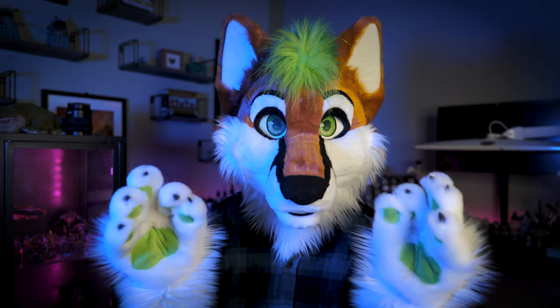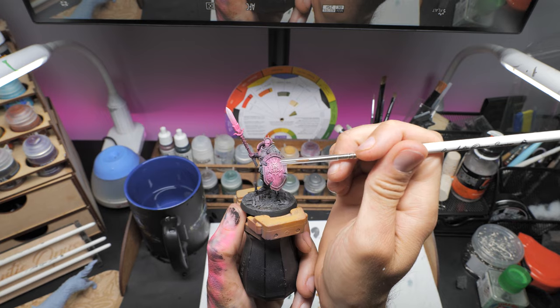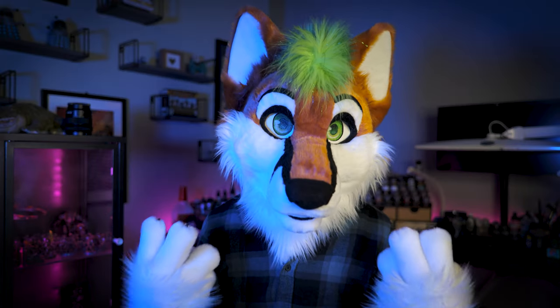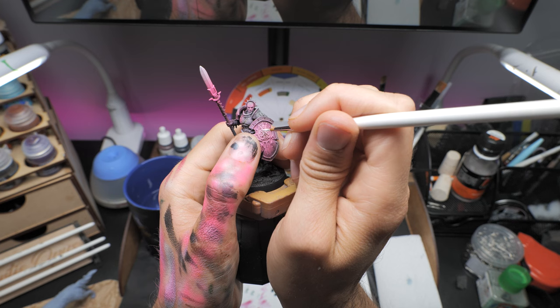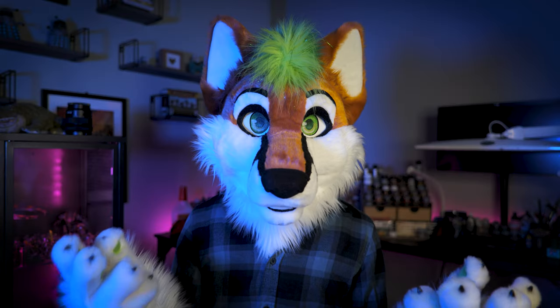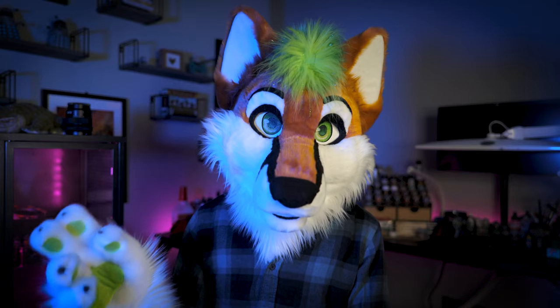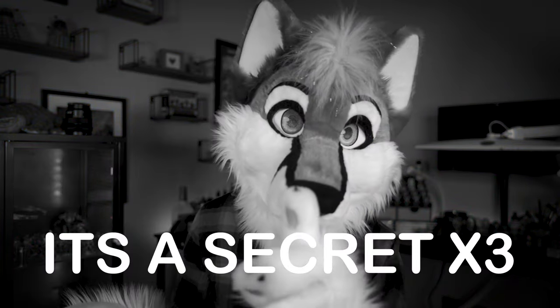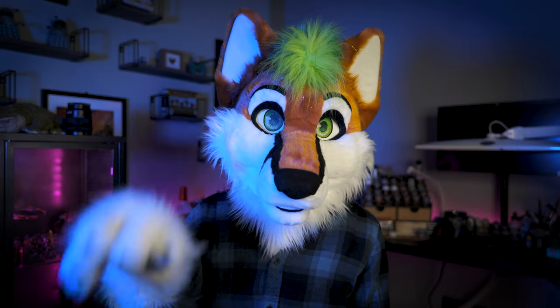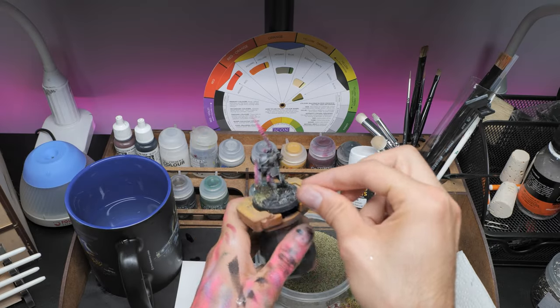We're almost there — the last step. I'm going to quickly come in using Vallejo's model white and a size zero brush and gently pick out a few points of interest. I'm not the most confident painter and highlighting really scares me, but just dotting the eyes on the shield and going over the weapon really helps sell the effect. Finally I'm going to add a little bit of moss to the model to really sell the old stone, forgotten statuesque look. I really think if you take the time to make a base look pretty, even if the paint job isn't that great it makes it look better than it is. Using watered-down PVA I gently sprinkle on some modeling flock and stick down some larger plant-like growths.